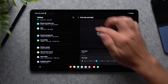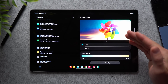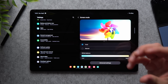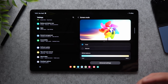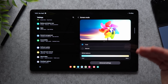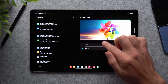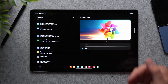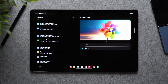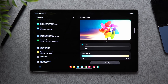Go back to display settings and tap Screen Mode. By default it's set to Vivid, which makes colors more saturated and makes everything pop. But if you use your tablet for photo or video editing, you'll want to select Natural for a more color-accurate display. If you just watch videos and play games, Vivid is great because it makes everything look more colorful.